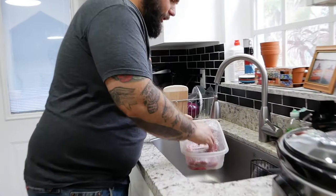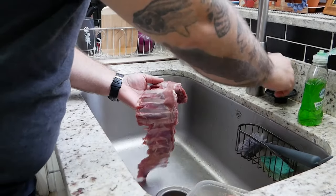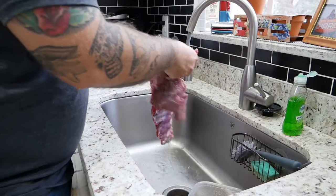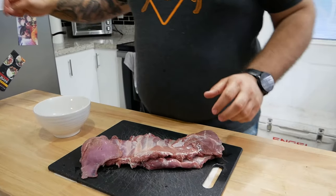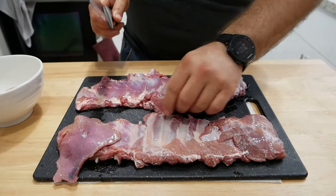Here I've got some ribs from a deer that I shot this season — if you want to see that video you can click right here. To kick this recipe off, I'm going to take these pre-defrosted ribs out of the packaging and give them a quick rinse just to get off any blood or anything that's on there. Next I'm going to cut these in half because we're going to be cooking them in a crock pot and I want them to fit nicely in there.